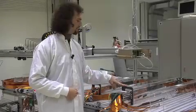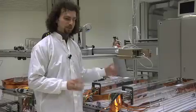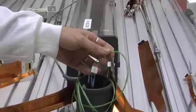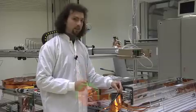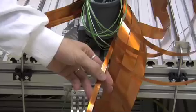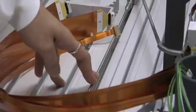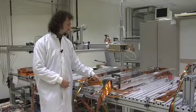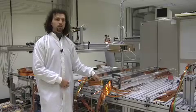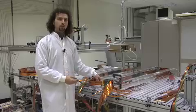Here you can see the ALIS silicon pixel detector — in particular, one sector. This is the optical fiber that we use to send the data to the acquisition electronics, and these are the extenders that we use to power the detector. This is also connected to the tube for the cooling system, which is an evaporative cooling system that uses C4F10 as a liquid to cool down the system.